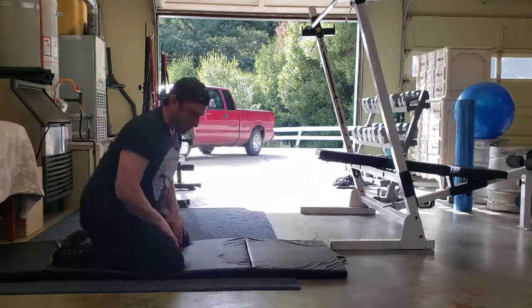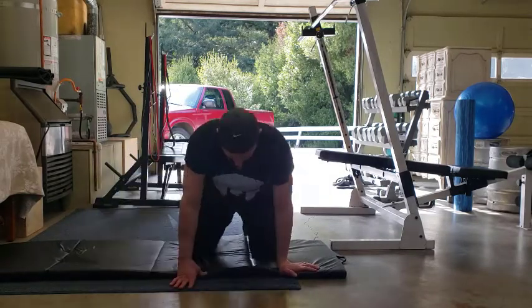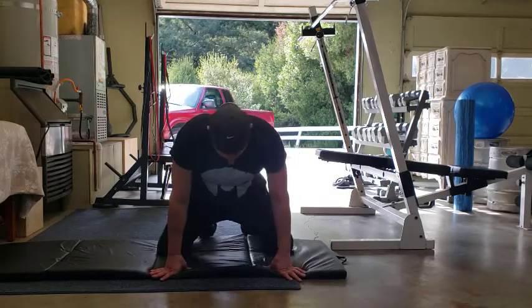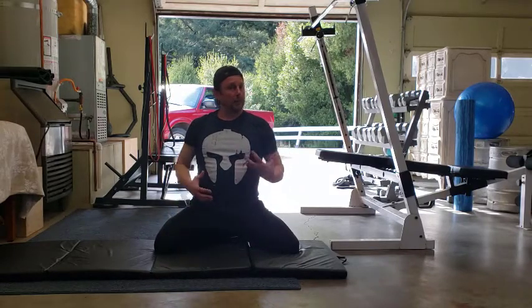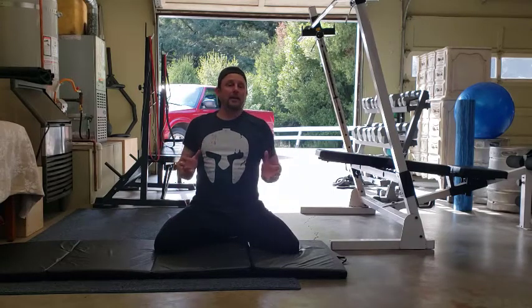Your knees, as you go, you might feel like you need to pull your knees out a little farther apart, so I'll show you from the front. Your knees don't have to be close together. If they're more comfortable out wider, that's fine. Find the position that works best for you, because we're all built differently and we all move a little different depending on our joint structure, our limb length, and all that kind of stuff.